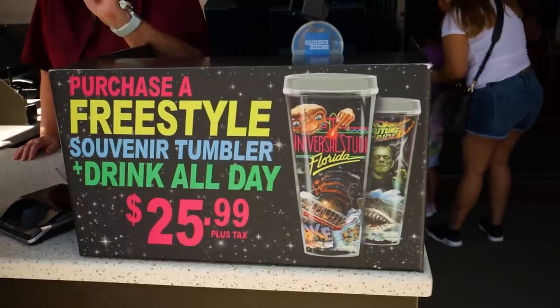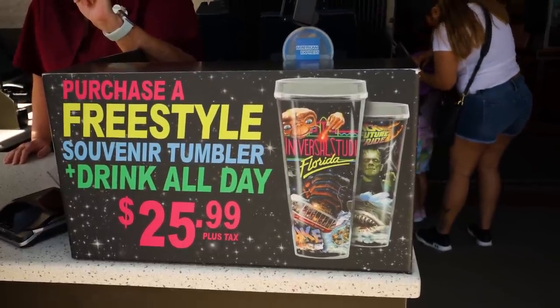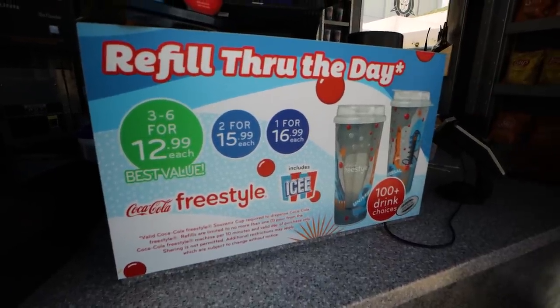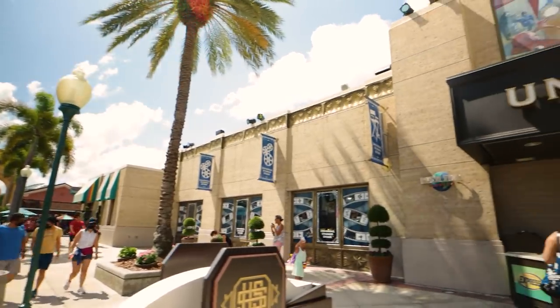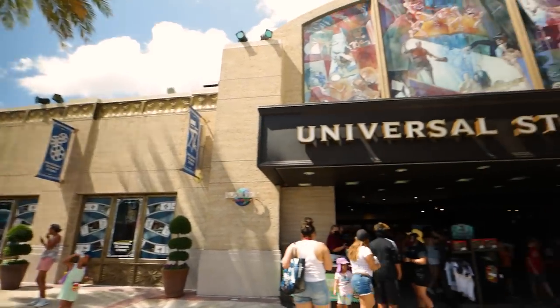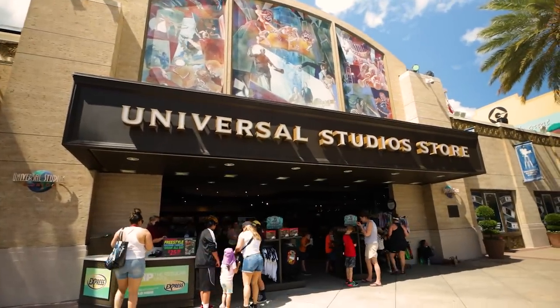Universal offers a few different kinds of the Coca-Cola Freestyle Cups. The first one is more like a Tervis tumbler, like we've shown in some of our past videos, and the second kind is a more generic plastic kind with like a handle. One of the easiest and best places to buy the cup is the Universal Store, located just inside the gates at both Islands of Adventure and Studios.